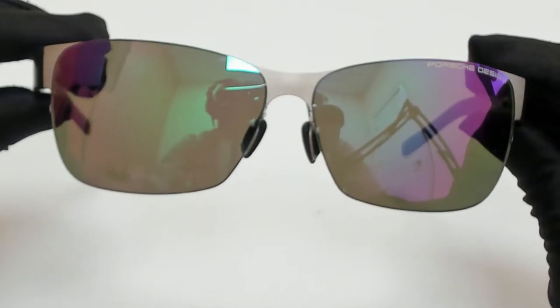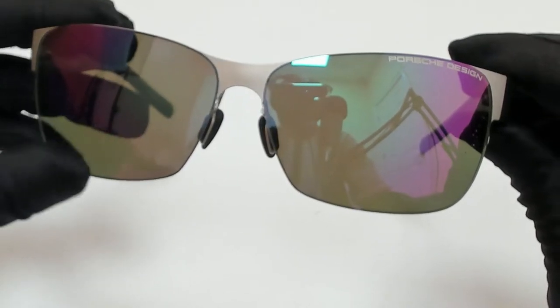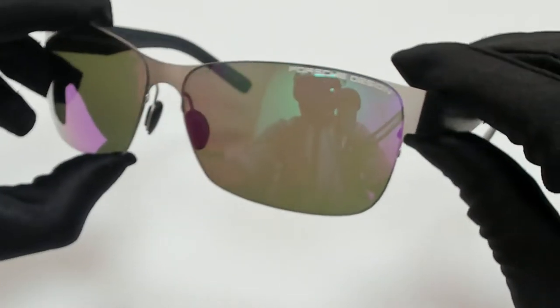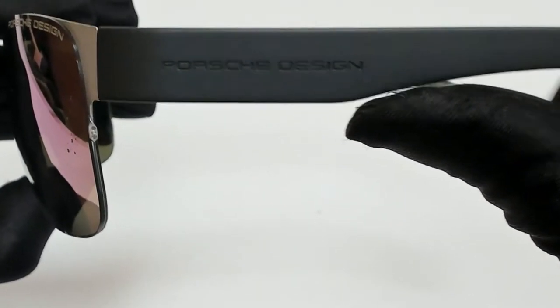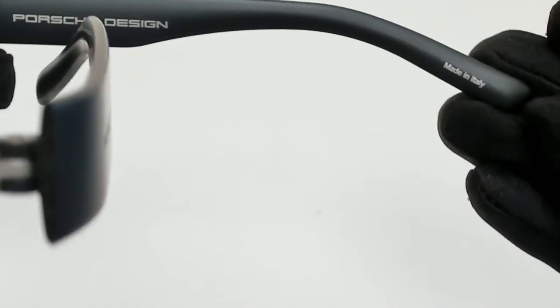The color of the frame is silver and the lenses are mirrored green. They have a half-rim rectangular shape. On its temple, you'll find the Porsche Design logo. And it's made in Italy.